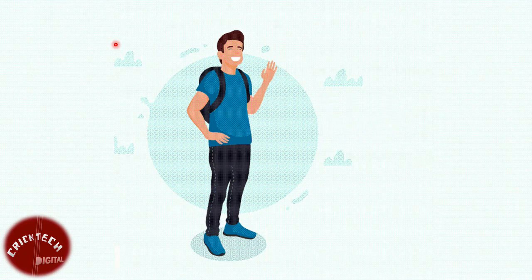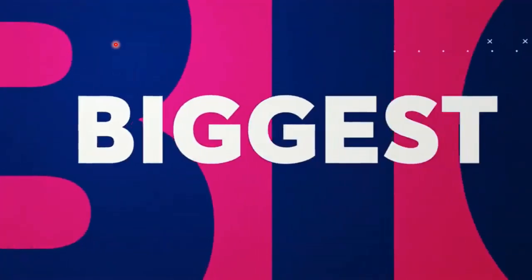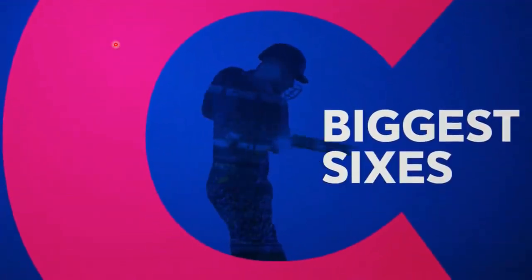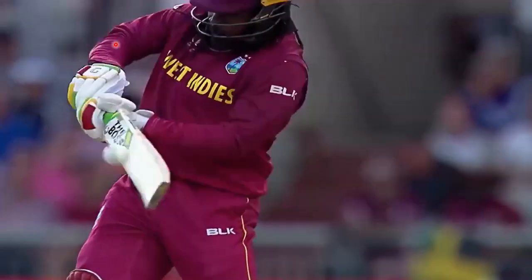Hello, friends. Have you wondered what's the science behind hitting sixes in cricket? Today, I have the Universal Boss with me to explain the secrets. Let's hear from the Jamaican, Gale Storm.